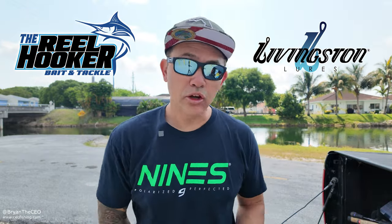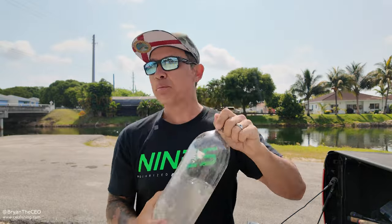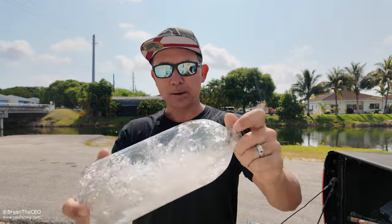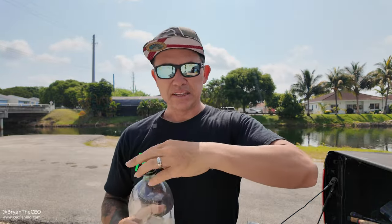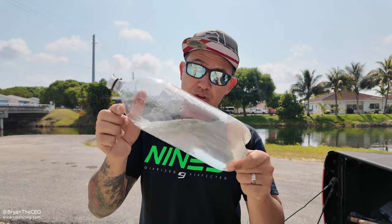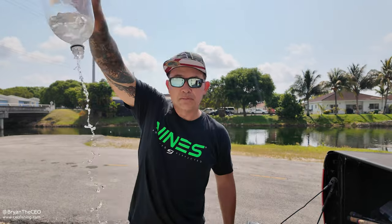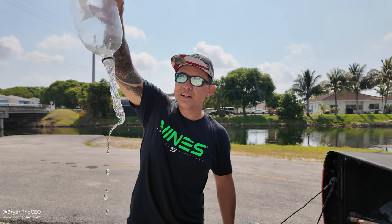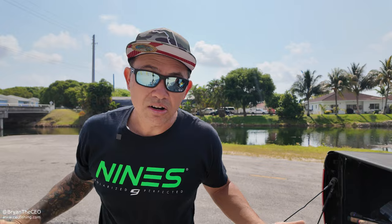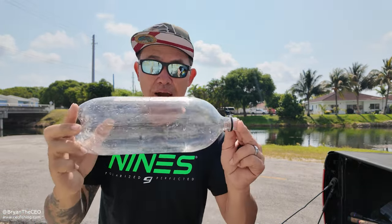In today's episode, we are using a soda bottle — I'm rinsing it out right now. I cut the label off already just because I'm not trying to promote any specific soda brand. The fact is you can make a bait trap or a fish trap out of a basic soda bottle that you can dig out of your garbage. In just a moment, I'm going to show you how to turn this soda bottle into a bait trap.